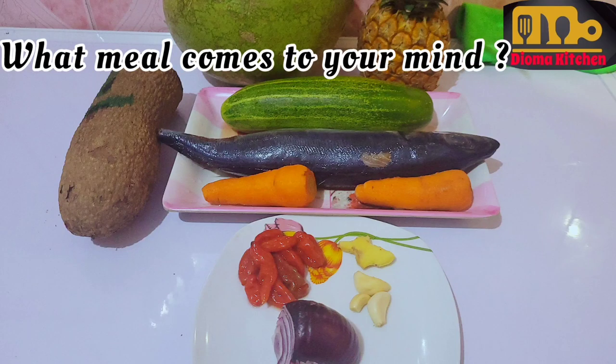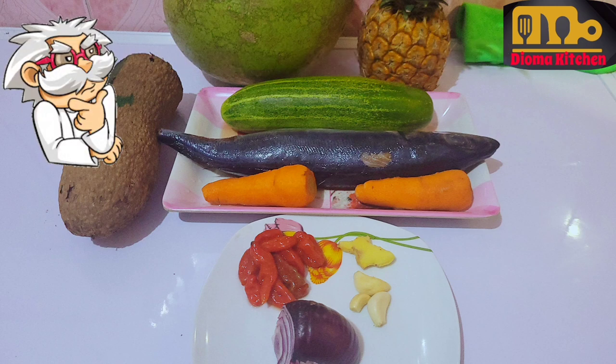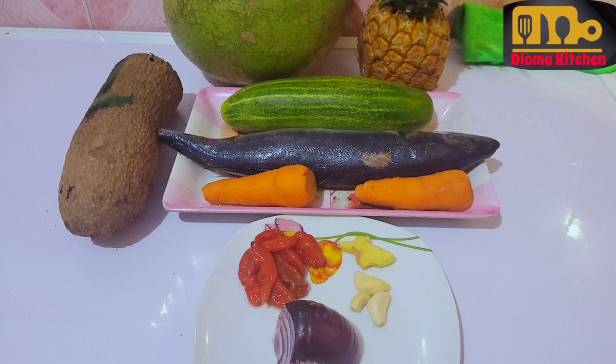If you were asked to guess the meal, what would be your guess? I asked this question and no one got the answer. You can share your answer in the comment section and your thoughts. Welcome to Dianna Kitchen.